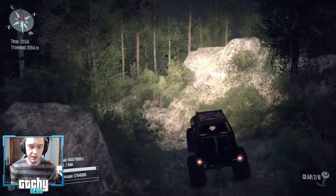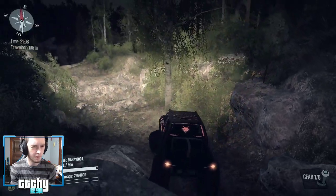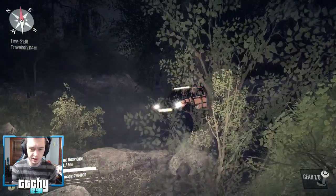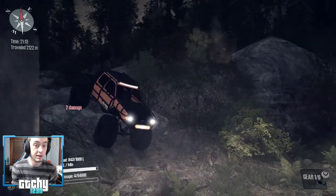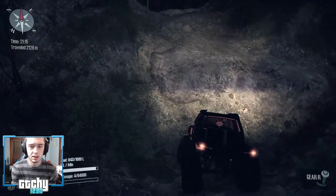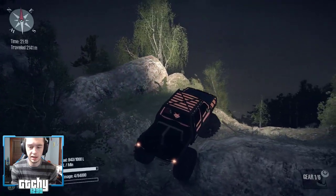There we go — oh, we've got the crickets chirping now. Maybe I won't skip night — this actually doesn't look super bad. Usually I feel like night is a little darker and harder to see, but this actually isn't bad. What do you guys think — skip night or keep it? Day or night — tell me in the chat!